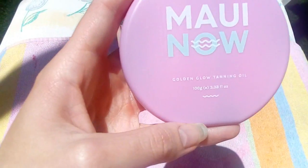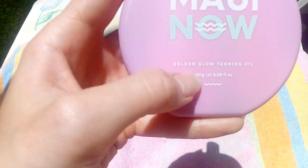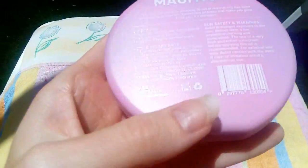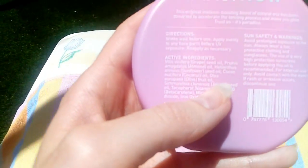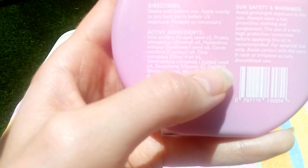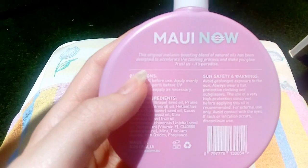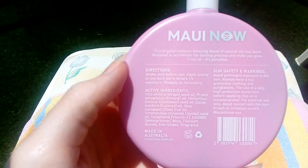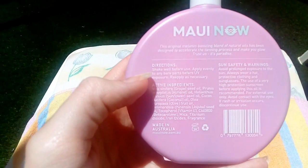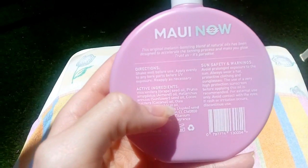The bottle is 100g golden glow tanning oil from Maui Now. I got the pink bottle because it says to start off with the pink one. On the back it says the original melanin boosting blend of natural oils has been designed to accelerate the tanning process to make your glow. Directions: shake well before use, apply evenly to any bare parts before UV exposure, reapply as necessary.